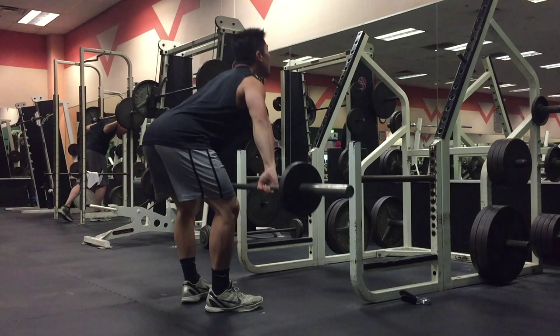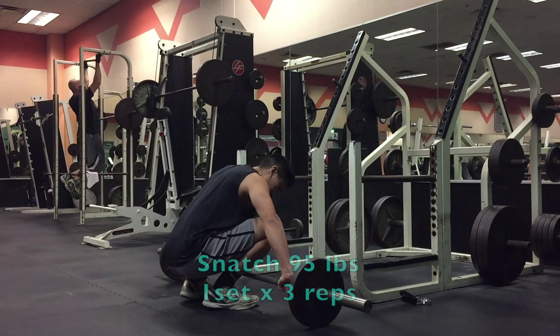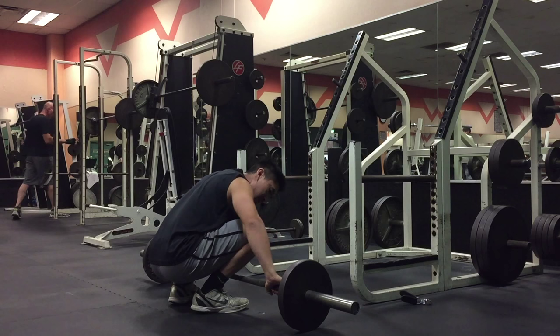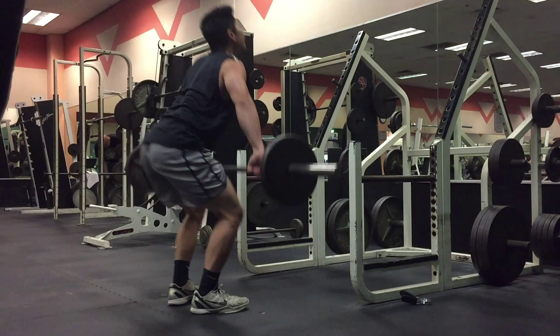So now I'm deloading on some speed work and just a couple of squats to help maintain my strength. I'm performing some light snatches to warm up for my working sets, which are power snatches. And even though I'll be performing power snatches for my working sets, I still like to go through the full snatch into an overhead squat because it helps maintain my shoulder and hip mobility, maintain core strength, and it's just a good movement to do an overall body warm up.